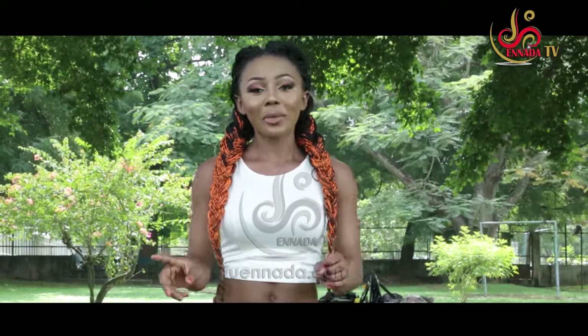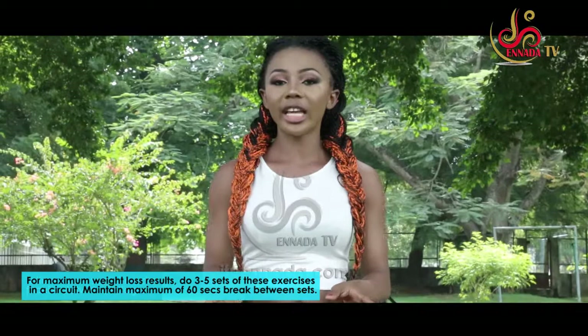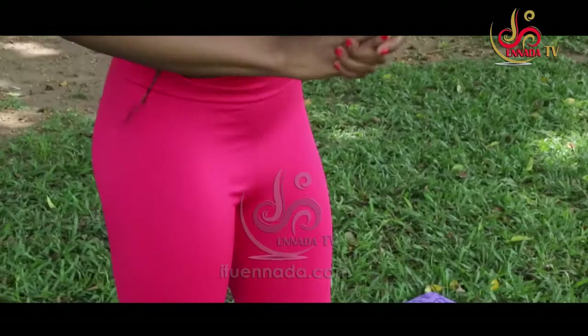This program is called Nada Fitness. We are going to be starting this journey with Nada Fitness with our weight loss series. Now this weight loss series is only comprised of bodyweight exercises that require no equipment. They contain cardio and toning exercises that will work your entire body and help you burn fat. They have been approved by fitness professionals around the world. I am just here to show you how to do it.